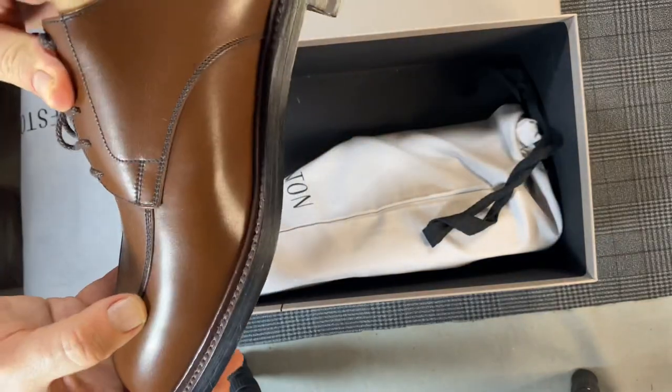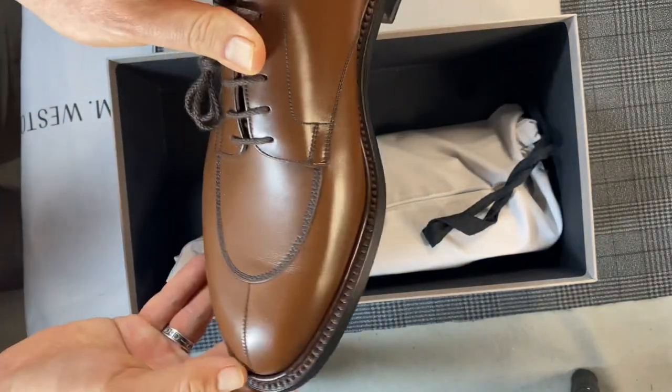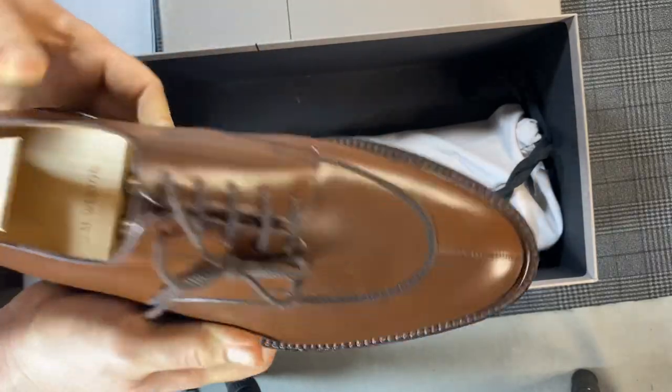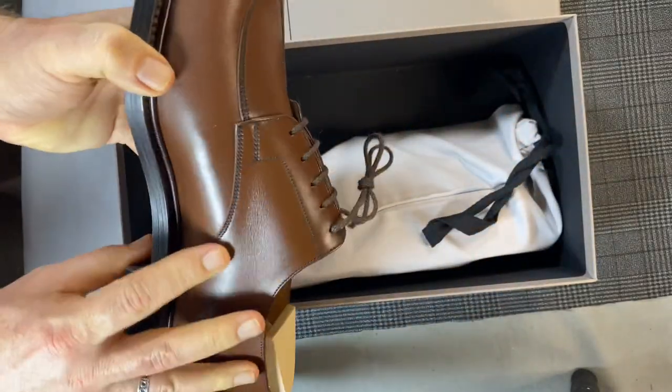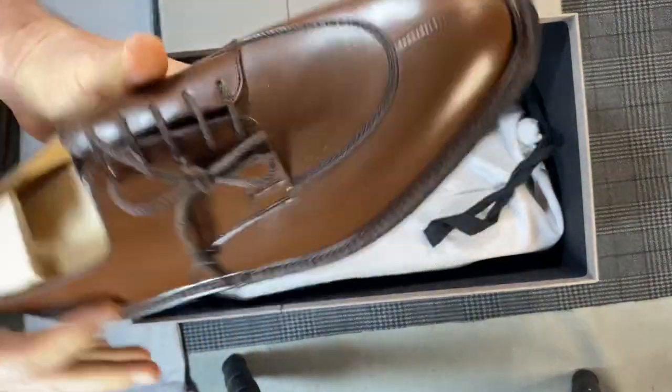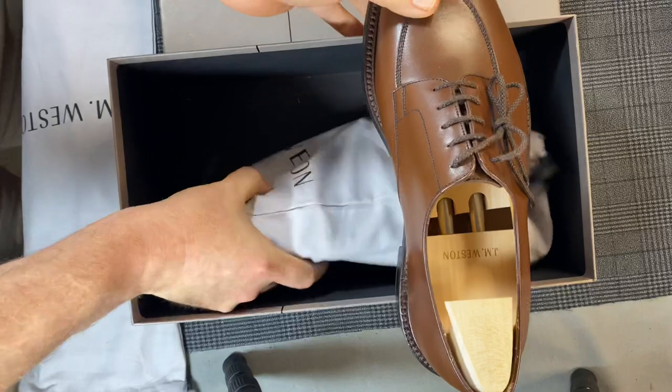There's a little bit of an ink spot here — nothing terrible. And this is Parisian brown, the color I would call this. There's a little spot there as well, nothing bad. All very good.